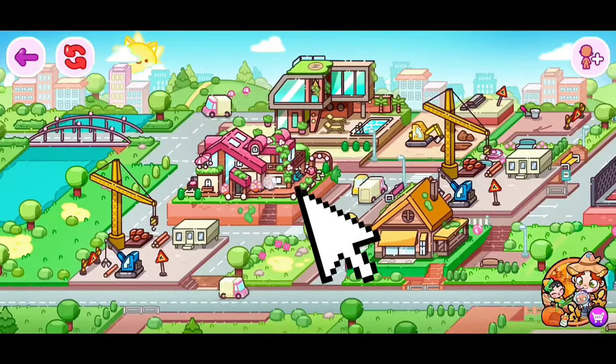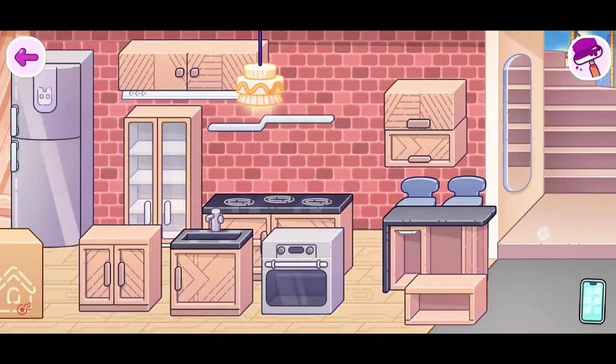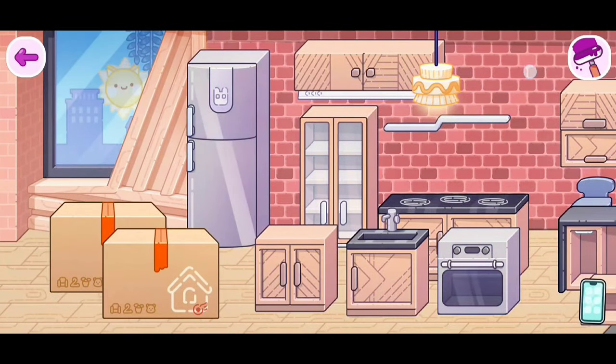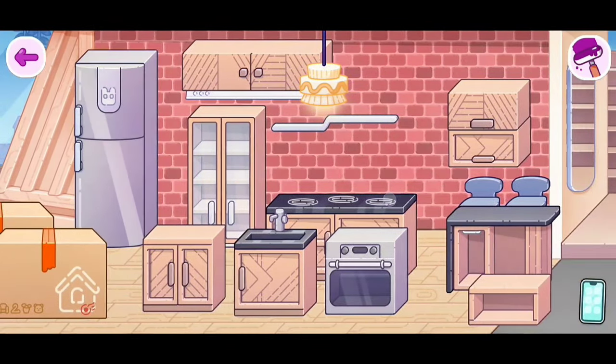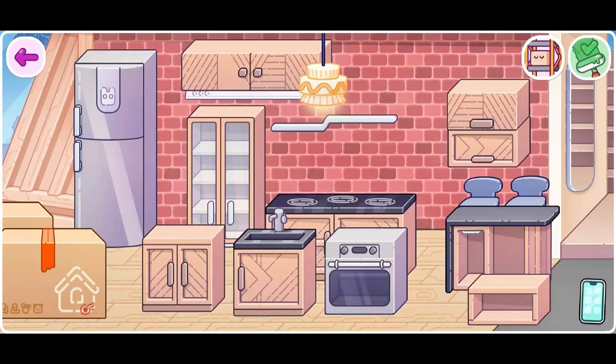The first step is to go to your housemaker. I do want to start off with the kitchen. The first step is to click on the paintbrush on the side of your screen. When there's a white line on top of your screen, that's how you know you're in editing mode.